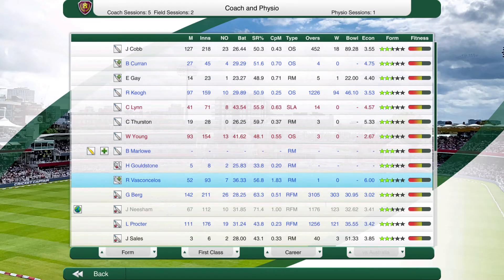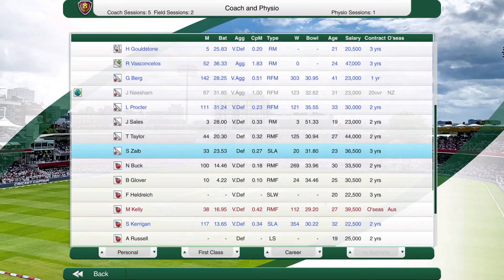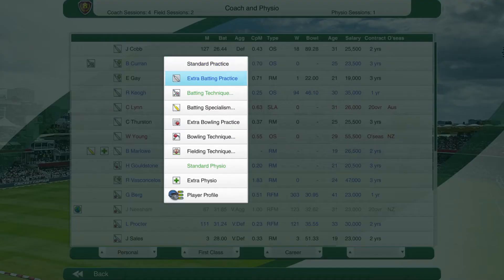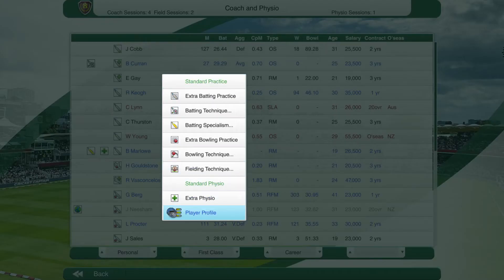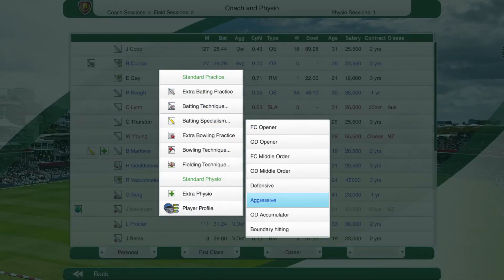Now I'm going to go through each of the remaining players in the squad. We're going to sort by personal so we can see how old the players are and assess them case by case. We've got five coaching sessions left. Starting with Ben Curran — as I said, he averages about 30. I'm going to send him to batting general technique just to up his general technique. He's got a pace bowling preference, front foot and leg side, and he's already got opening attributes. For Gay — he's a bit defensive, and I prefer my opening batsmen to be quite aggressive — so I'm actually going to send him to batting specialism to up his aggression.